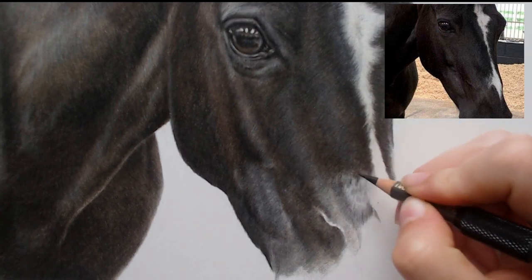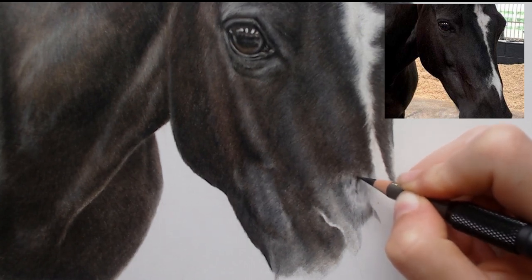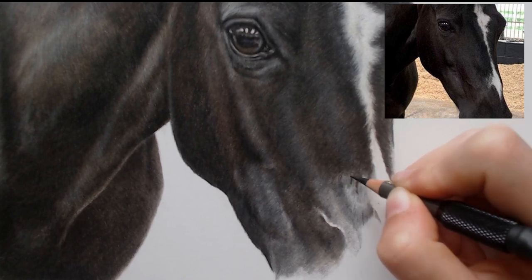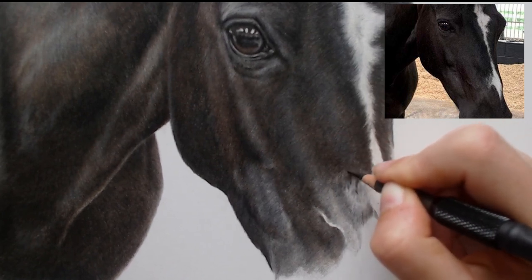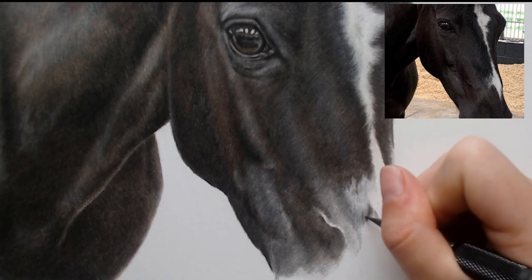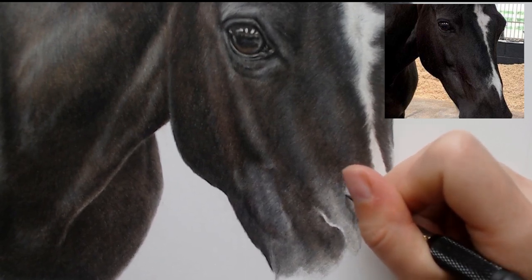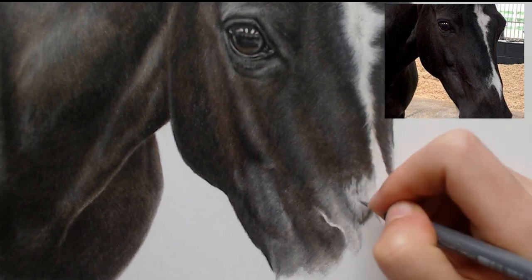I'm going to use the dark sepia because this does come down a little further and sort of points in. Then I'm going to go in with the cold grey 5 and start darkening a little further. It's all about building it up.